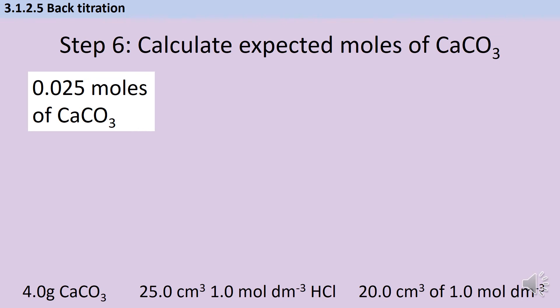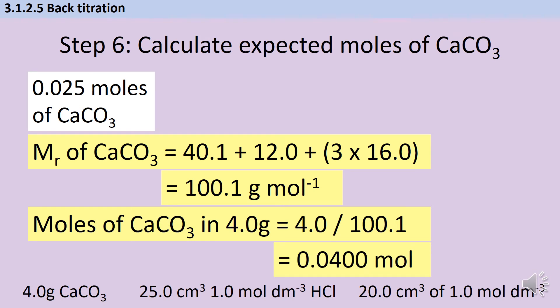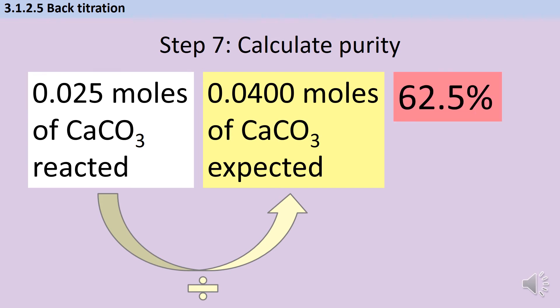To work out the percentage purity I need to know how many moles there would be if that rock was 100% pure calcium carbonate. The first thing I need to do is work out the relative formula mass, which is 100.1 g mol⁻¹. Then I can use moles = mass/Mr to work out how many moles there should be in 4 g of calcium carbonate — that's 0.040 mol. If I take the moles of calcium carbonate that reacted with the acid and divide by the expected moles if the substance was absolutely pure calcium carbonate, then multiply by 100, I get a percentage purity of 62.5%.